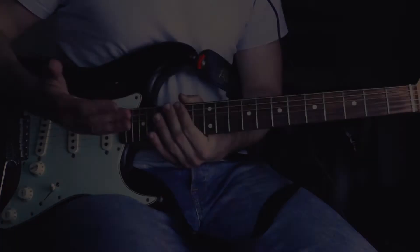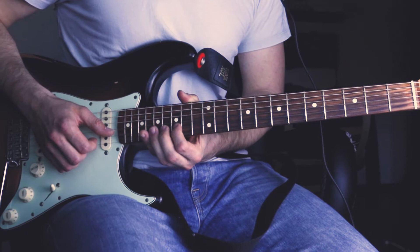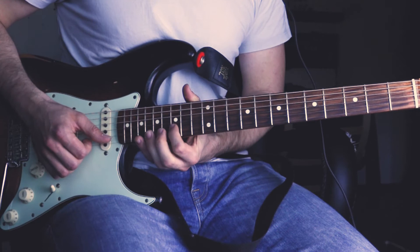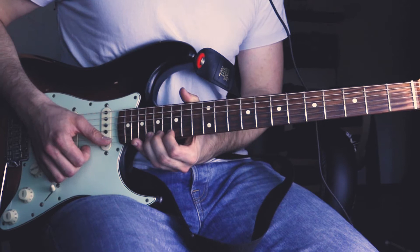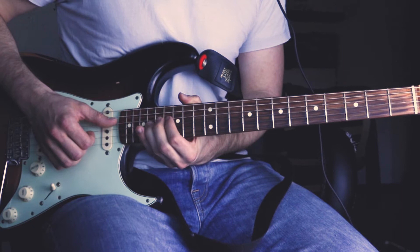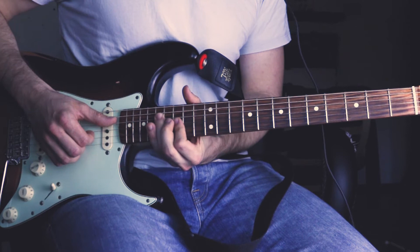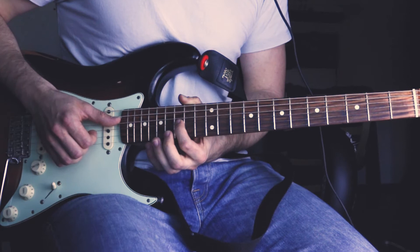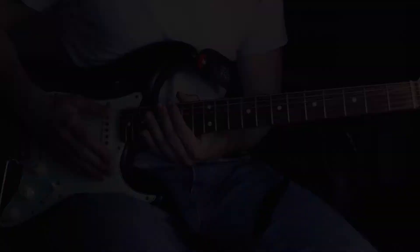For this lick he starts out at the 15th fret of the B string, then bends the 18th fret just a little bit. Then plays the 15th fret of the E string, followed by the 18th fret of the B string. Then very slowly he bends out the 18th fret of the E string, followed by the root note again. Then two quick slides from the 18th fret to the 17th fret, followed by the 15th fret of the G string and the 17th fret of the D string, and then a quick bend up at the 17th fret one full step, and then a gradually very slow bend up at the 15th fret of the G string.